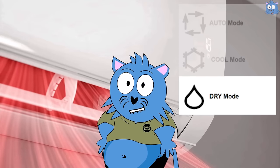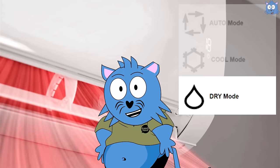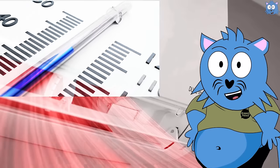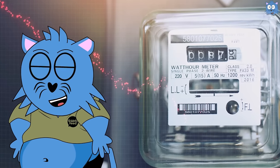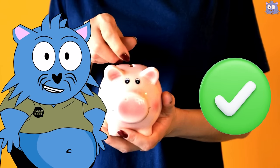For the dry mode, it removes humid air from the room instead of blowing cold air in. Think of it this way — it's sucking out the hot humid air in the room to lower the temperature instead of blowing cold air in. And because it doesn't require much energy to remove hot air, this mode is usually more energy friendly.